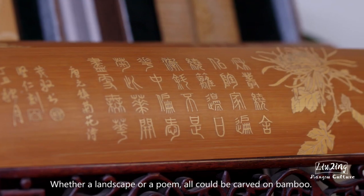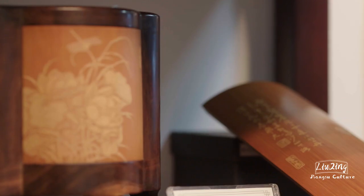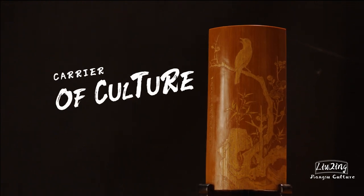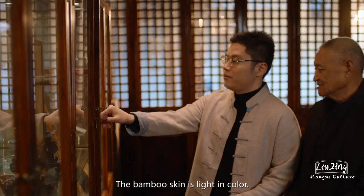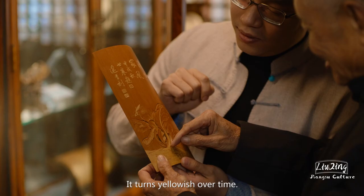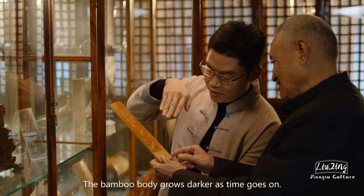Whether a landscape or a poem, all could be carved on bamboo. The bamboo skin is light in color and turns yellowish over time, while the bamboo body grows darker as time goes on.